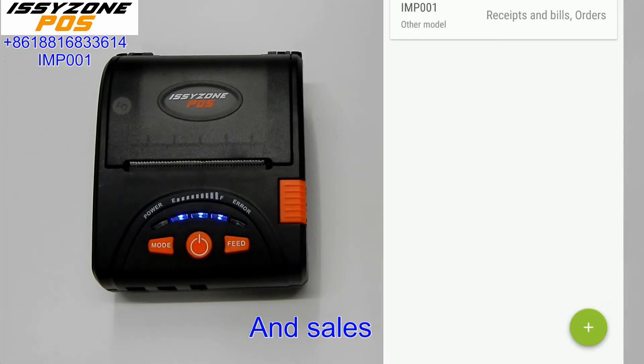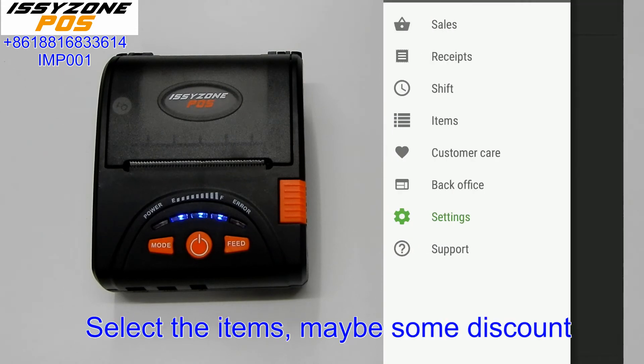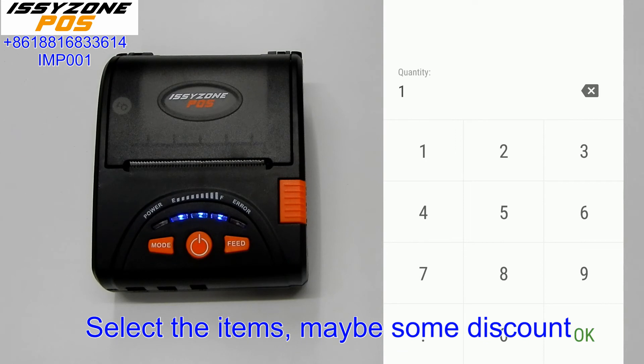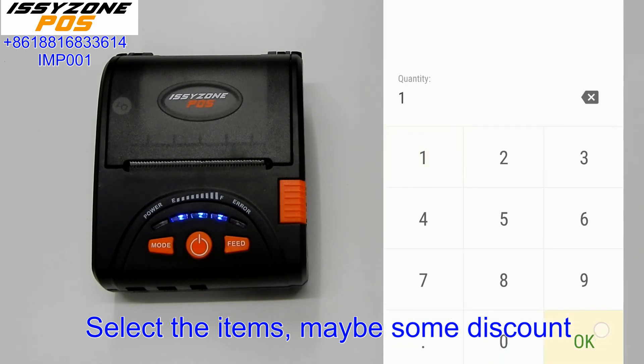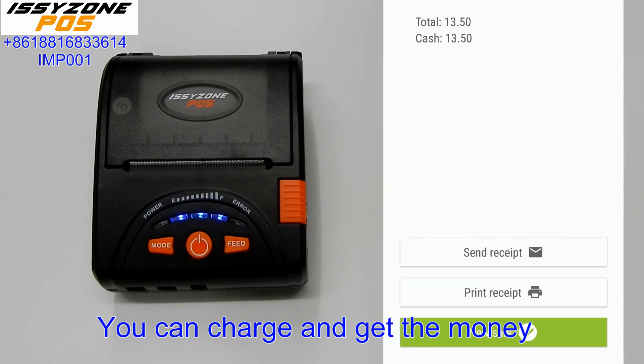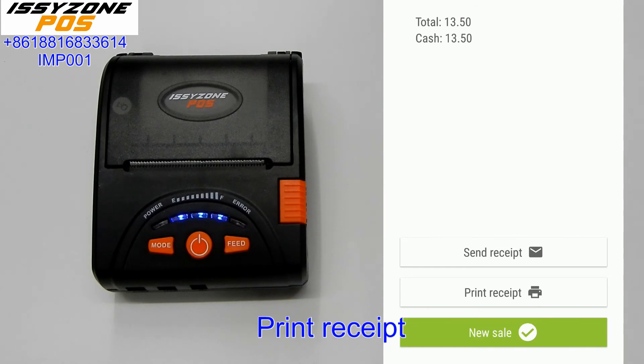Now we can save and go to the sell screen. Select the items — maybe some of these. Then you can charge and collect the money, and print the receipt.